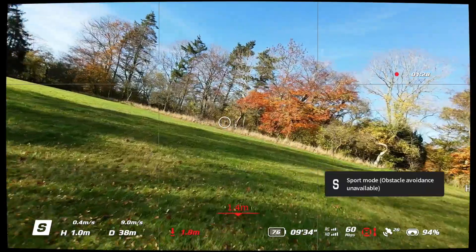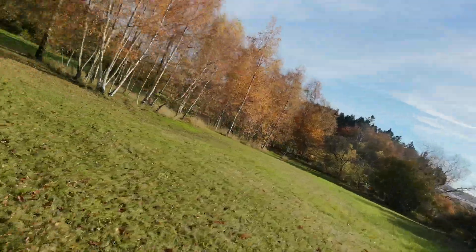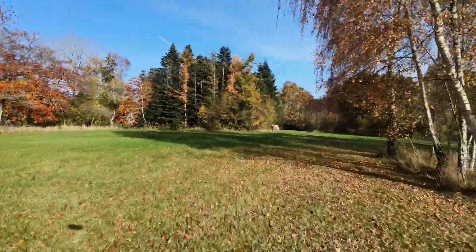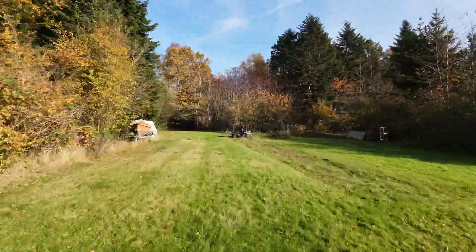Switch it into sport mode, but then if I fly into something, it will destroy it. I can do a separate video about this.